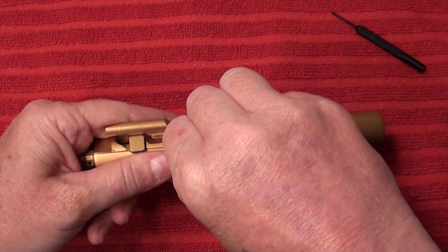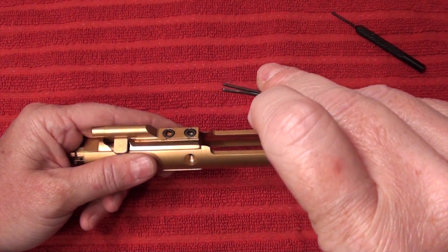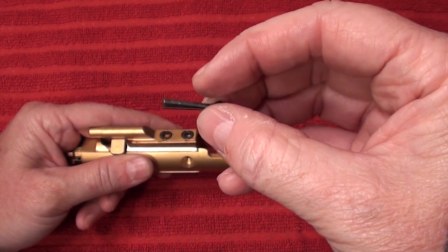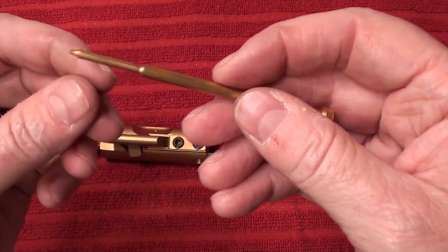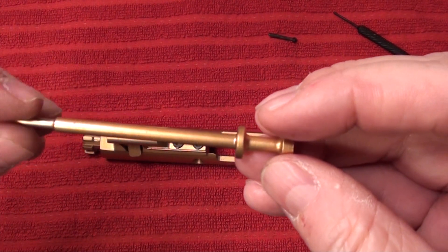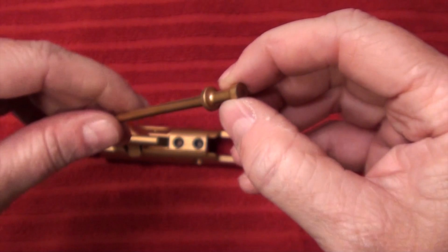First thing we're going to do is go ahead and take this cotter pin out. It's good to have some extra ones in your range bag if you're going to be out shooting — whether it's just shooting for the day, competition shooting, or drills — these often do break. Go ahead and slide the firing pin out; you always want to make sure that the tip is in good shape and the whole thing is intact. Problem areas for carbon buildup will be right around here, so it's nice to be able to see that.